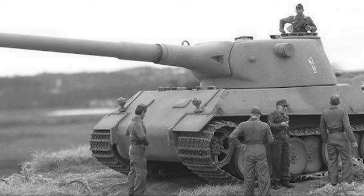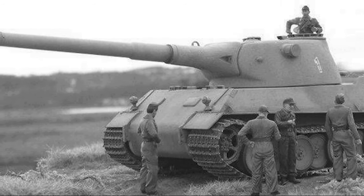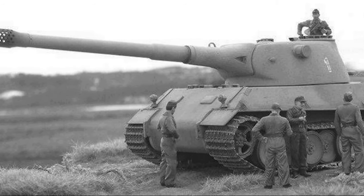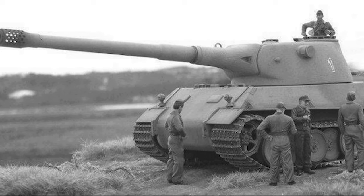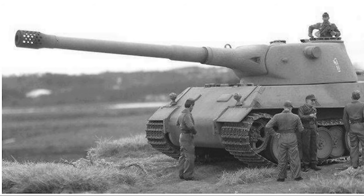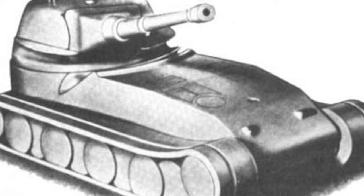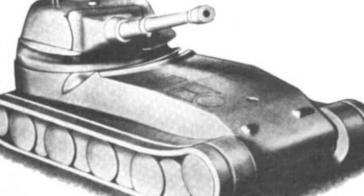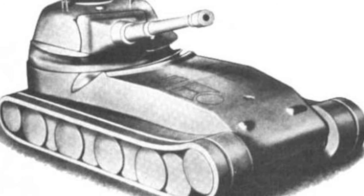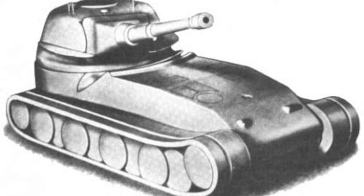The Leichter Löwe and the Schwerer Löwe were two variants designed for the Panzer VII Löwe. The Leichter would have weighed around 83 tons with 100mm of frontal armor, a 10.5cm L/70 high-velocity gun with a coaxial machine gun, and a top speed of around 17 mph. It was cancelled by Hitler. The Schwerer would have weighed 99 tons, had a top speed of around 22 mph, an 8.8cm L/71 main gun, and frontal armor up to 140mm. Both designs were dropped in favor of the Maus.